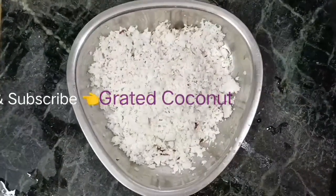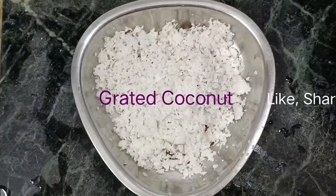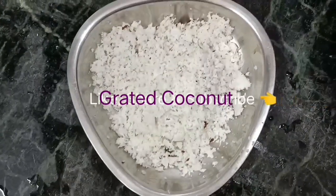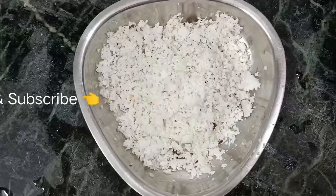Welcome back to Mahi's Homily Kitchen. Today we will fry it in about 3 minutes.